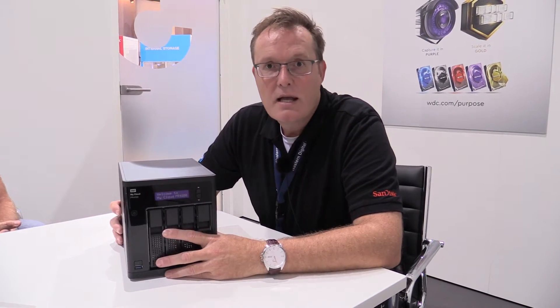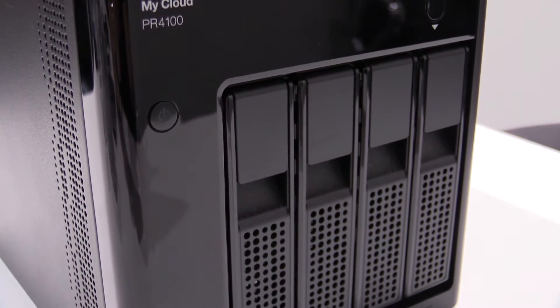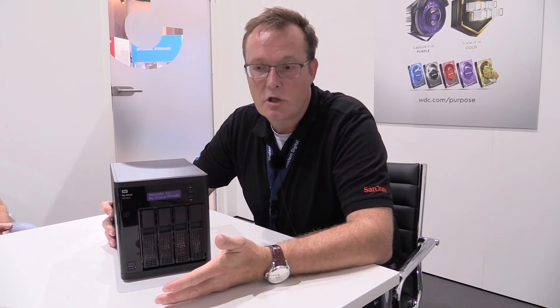This is a very powerful box for creative professionals who work with a huge amount of data. It's very powerful but at the same time we kept the simple user interface and software which users may know from our previous MyCloud products. The installation is very simple — you just connect it to your router, create a mycloud.com account, and you're good to go.